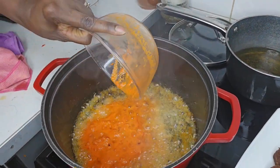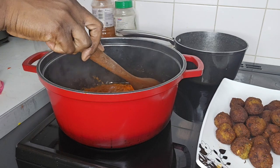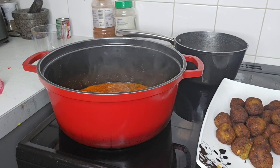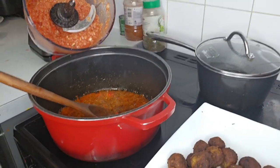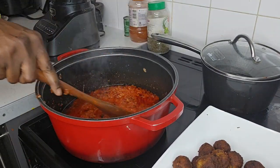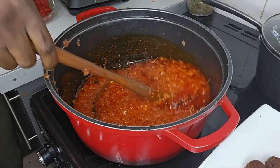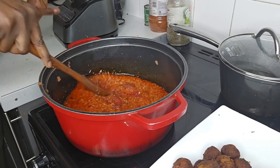I drain the liquid and put it aside so I don't have to fry for long. At this point I'm stirring, and what I'm seeking is for the onion and pepper water to dry out. Once the water is dehydrated, I add my blended onions — this reduces frying time, as less water in the oil minimizes the time.